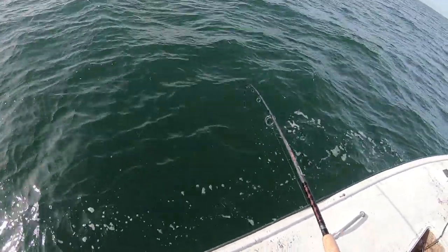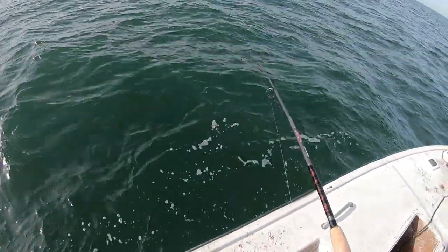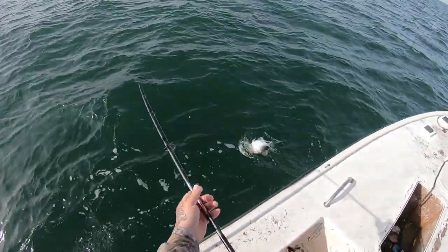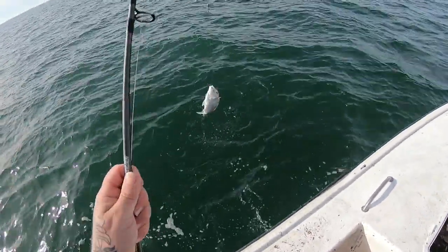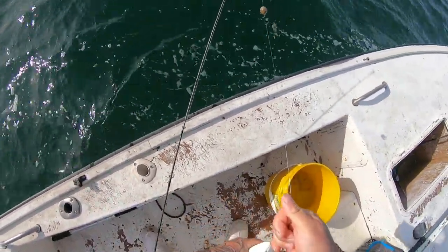Hooked up y'all, not sure what it is. It fought really good there at first. Look at that little big ol' porgy — first fish of the day. Exactly what I came out for, exactly what I wanted: porgies and lane snapper.